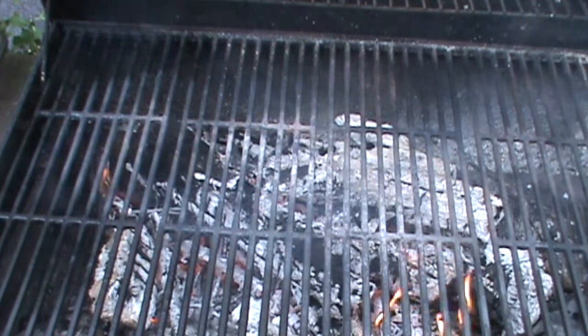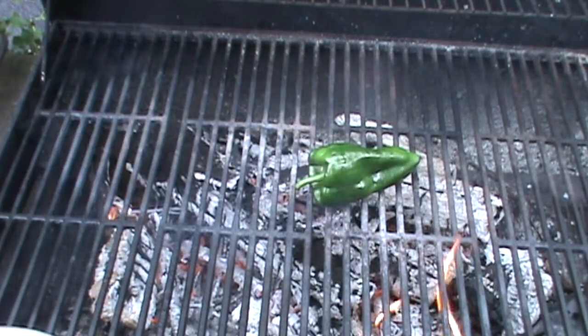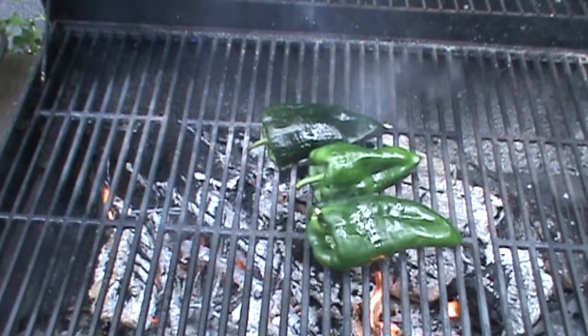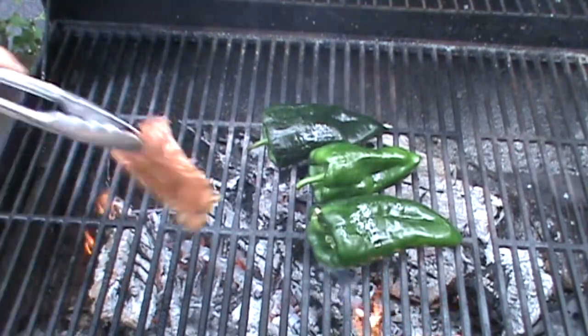Okay, here we go. The poblano peppers go in the hottest spot — you just want to brown them a little bit. Start putting our pork on here.